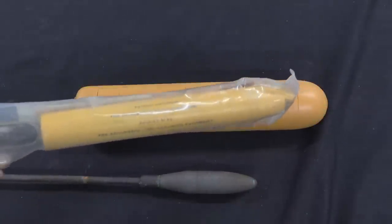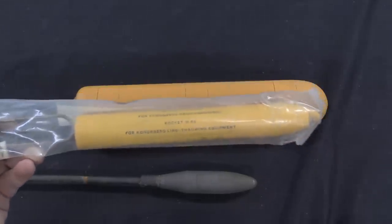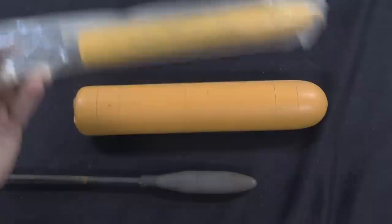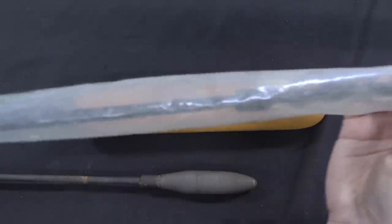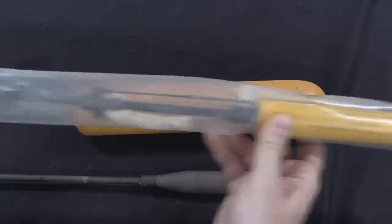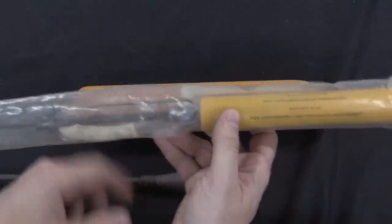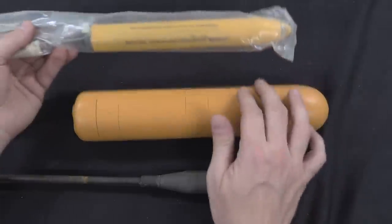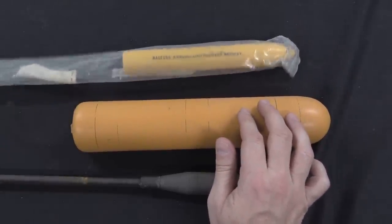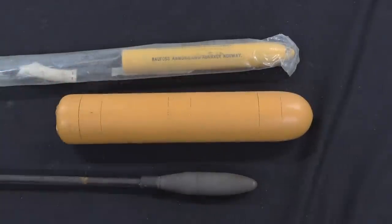I'm not sure exactly what the mechanism is for this detonating when you fire the blank cartridge, but it may very well be that the rod here is hollow and flame from the blank firing comes up through it to ignite the rocket. Really super cool to have an actual rocket-assisted projectile. In fact, there are two complete ones and then two spare rockets in the case.